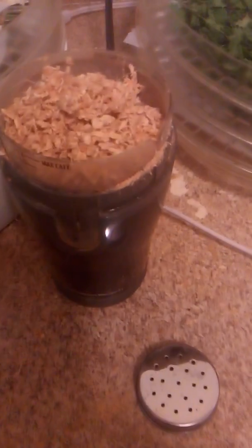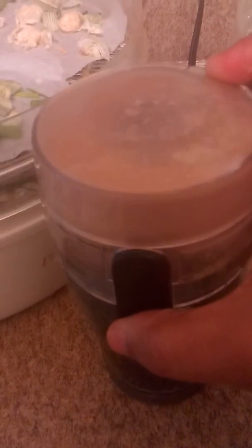I have my coffee grinder here — a Hamilton Beach, you can get these at Walmart for about 15 bucks. This is how we're going to get it to powder. I want to grind it so you guys can see. You can see the powder already moving around in there. And now it's powdered.